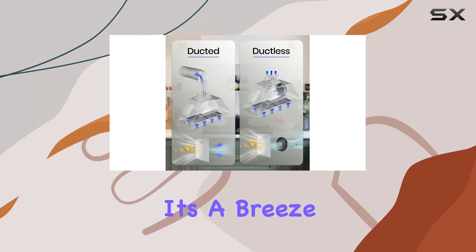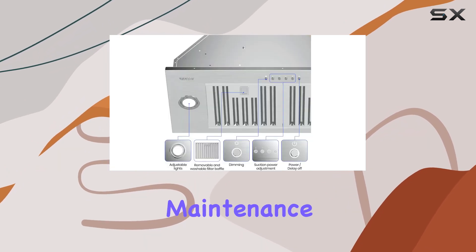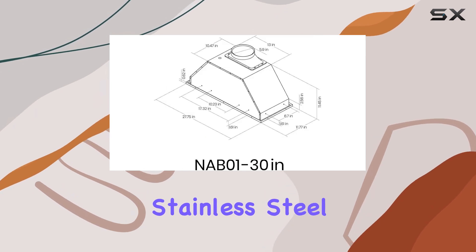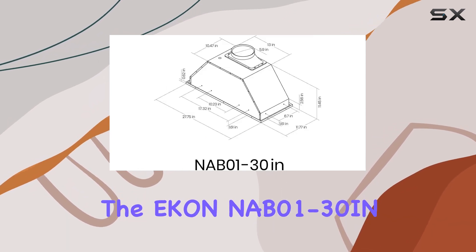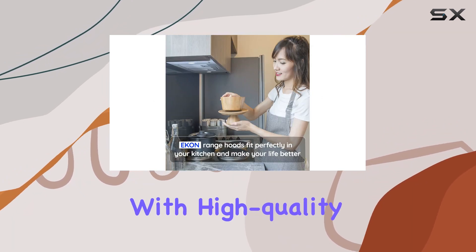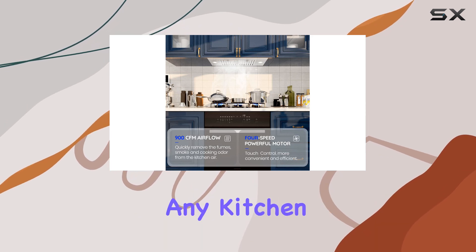And when it comes to cleaning, it's a breeze. Those two dishwasher-safe stainless steel filters make maintenance a cinch, keeping your kitchen fresh and tidy. Speaking of stainless steel, the Econ NAB01-30Ion is not just a workhorse — it's a beauty too. Crafted with high-quality stainless steel and boasting a modern design, it's the perfect upgrade for any kitchen.